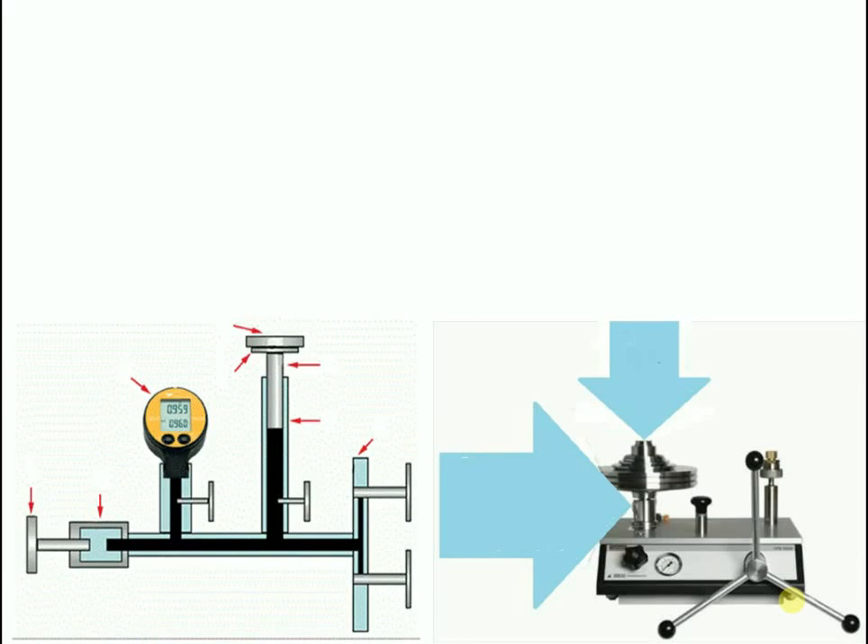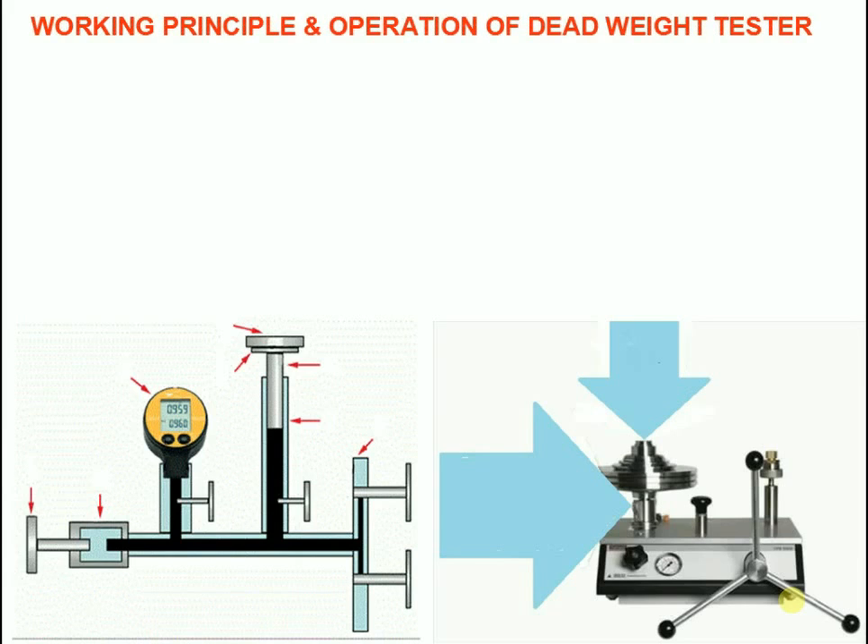Hello everybody. Today I want to discuss about the working principle and operation of dead weight tester.